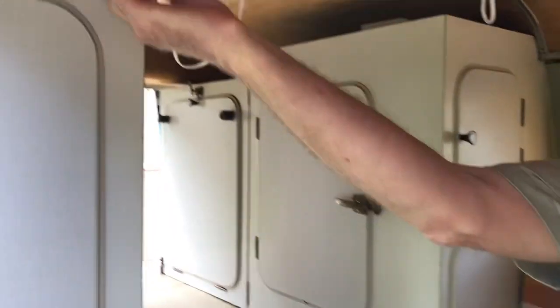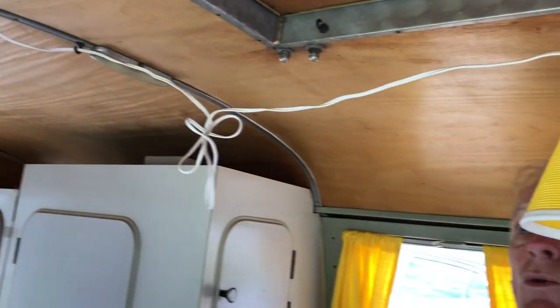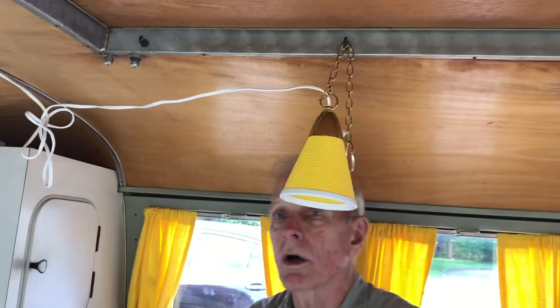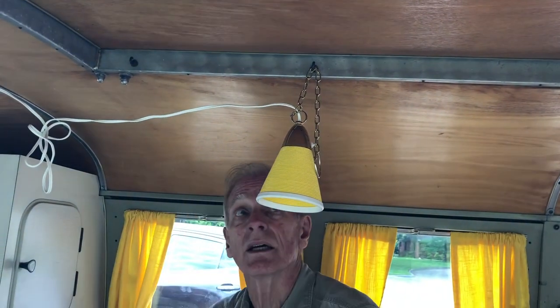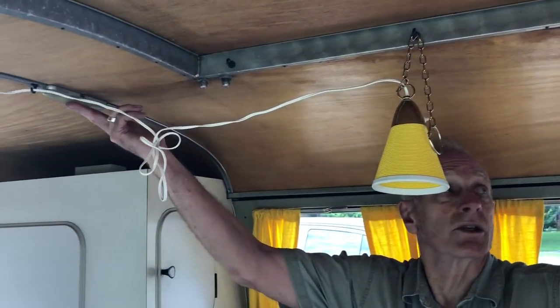Attached up here is our chandelier. It plugs in here — you've got a cord and I can move this around to different places. The cord's long enough I can take it out and hang it in the tent. So this is our interior light, other than the lights that come with the bus.